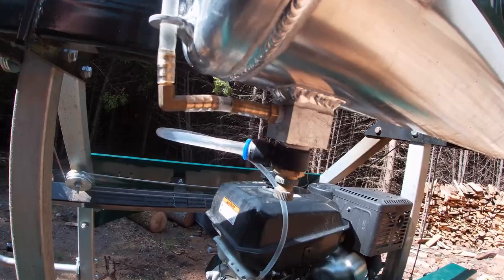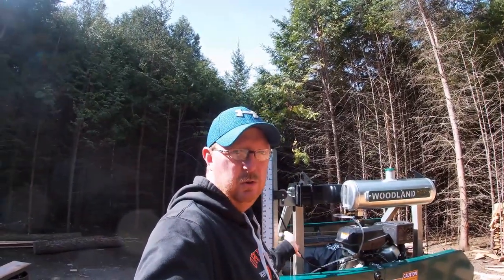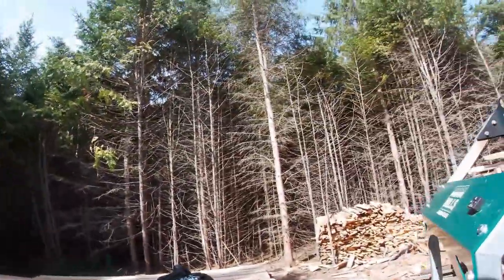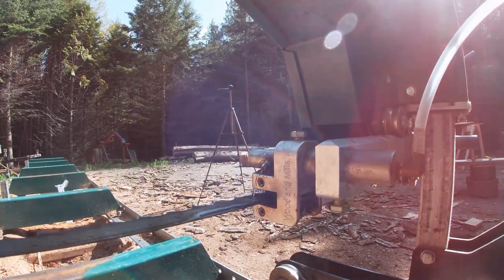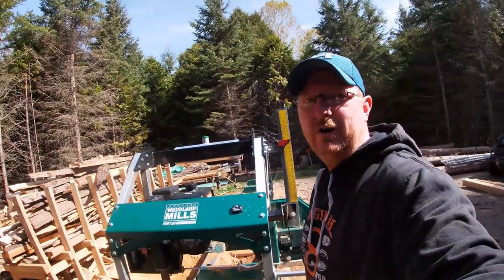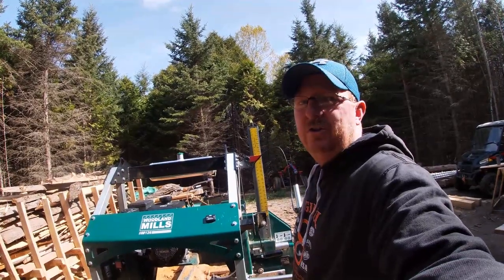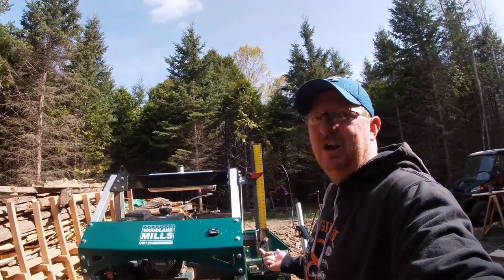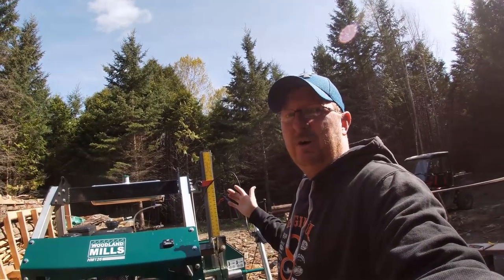It's all gravity-fed, which means the engine doesn't have to be running. If I just pull the throttle down right now I should have lubricant pouring out onto the blade. As you can see, it's just pouring out — that's a pretty ridiculous rate, I don't think you'd ever want it coming out that fast. That might actually cause your blade to hydroplane with so much lubricant on it, so I'm going to adjust this to come out a lot slower.